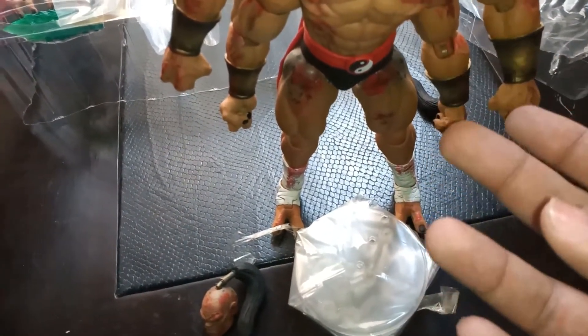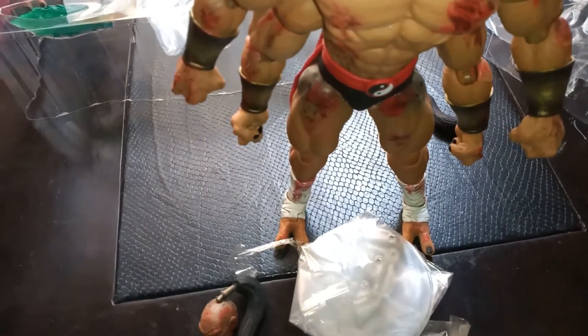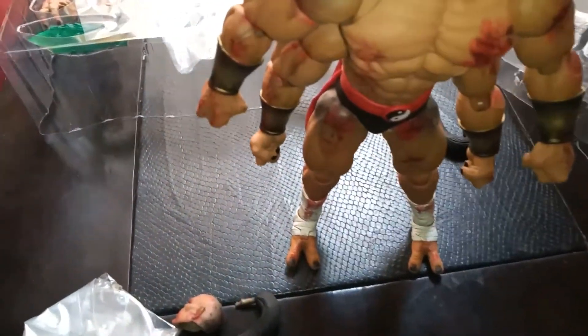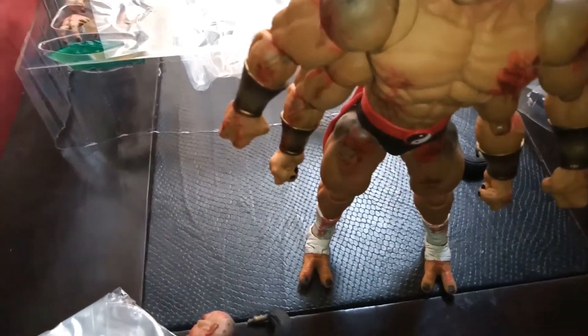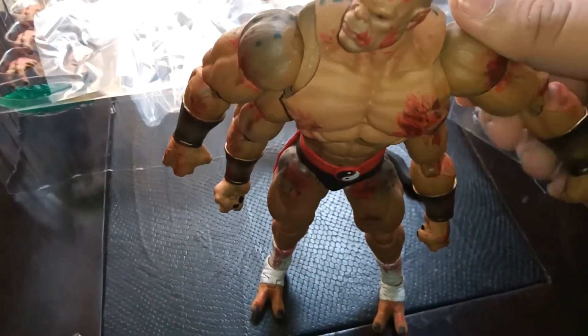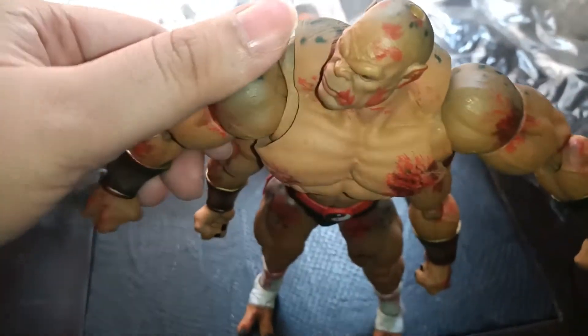I'd expect to use the stand maybe for the fireball accessories. This guy's got not one, not two, but four arms — so they each should have their own articulation. Let's check them out. The ones on the top — let's get this guy up straight. They can go up this high, slightly higher.